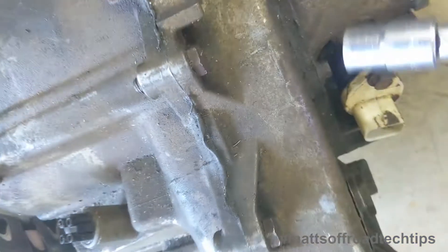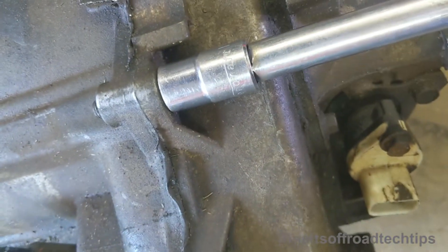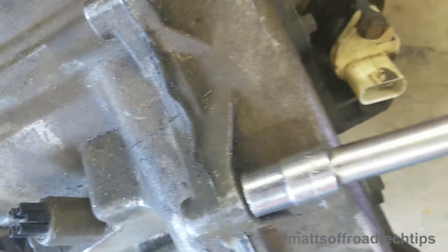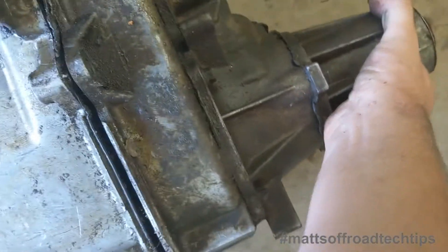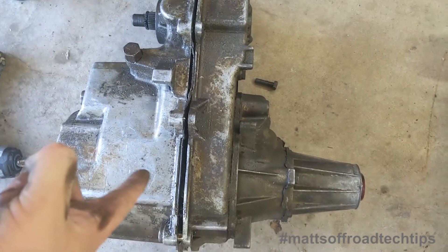A 15mm takes all these off. You might have a weird size bolt in this section. This one's clearly been apart before, which I guess makes it come apart really easy.